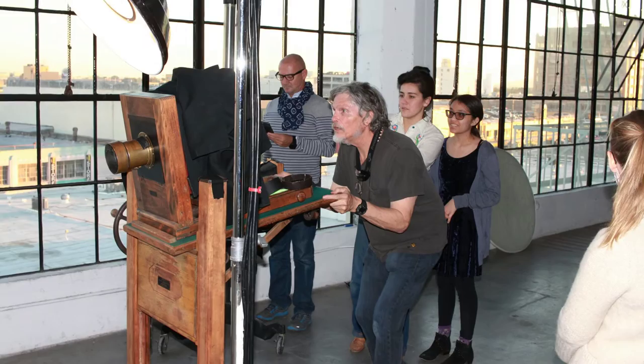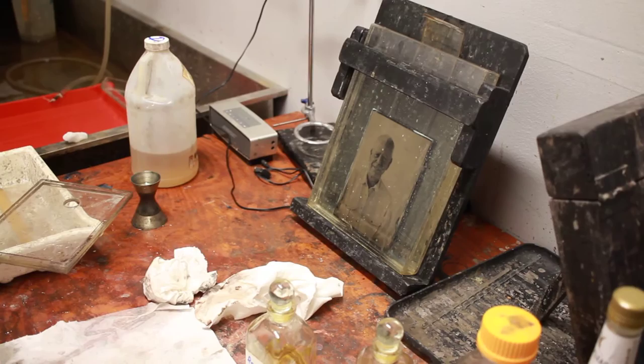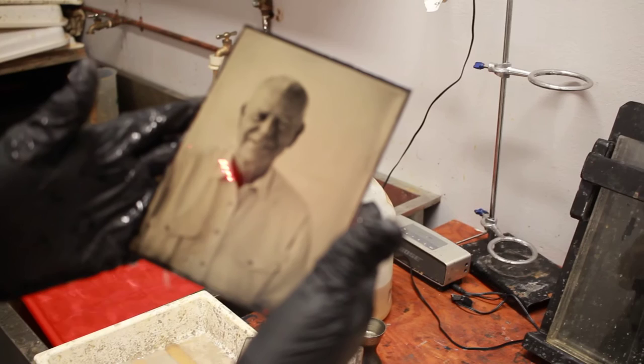It's negative. Now we put it in the fixer, and there it comes — oh, that Dahlmeyer lens! Look at his eyes, look at his face!